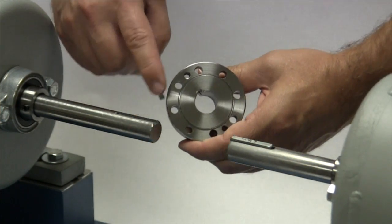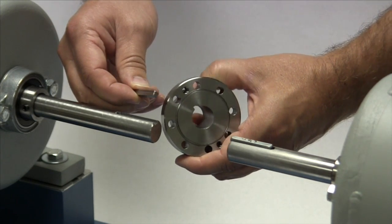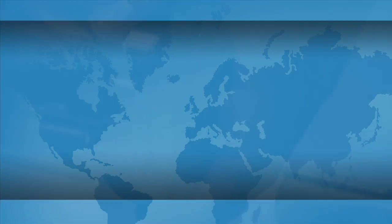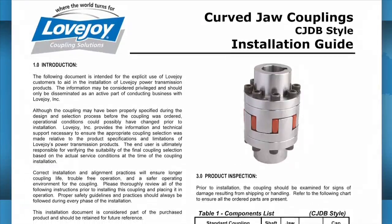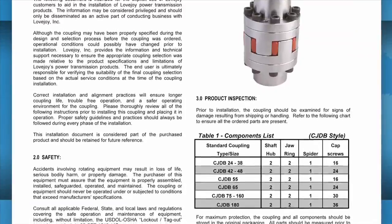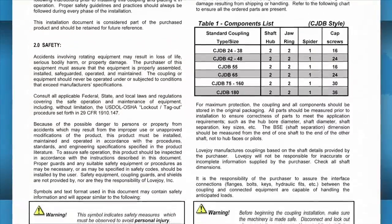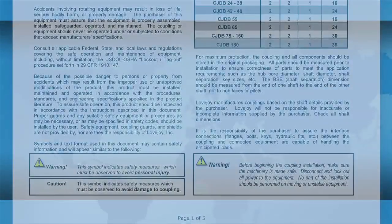If the shaft and the hub both have keyways, make sure you have the appropriate key ready to use when performing this installation. Ideally, the keys should be the same length or slightly longer than the hub to transmit the maximum allowable torque. The installation guide contains charts showing the necessary details, including allowable coupling misalignment and torque settings for tightening the set screws and bolts. Some installation guides may also contain performance and dimensional information important when confirming the accuracy of the coupling selection.